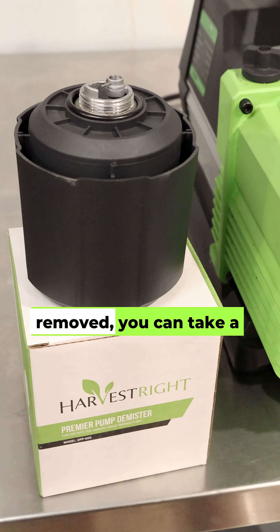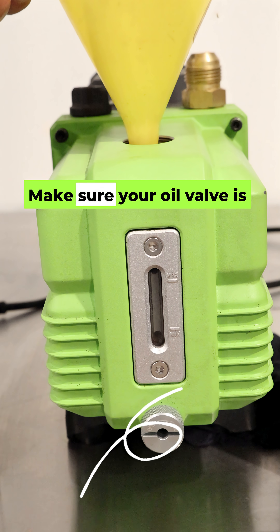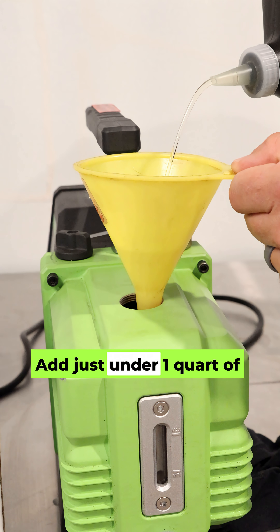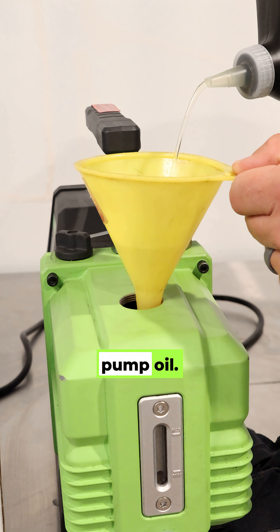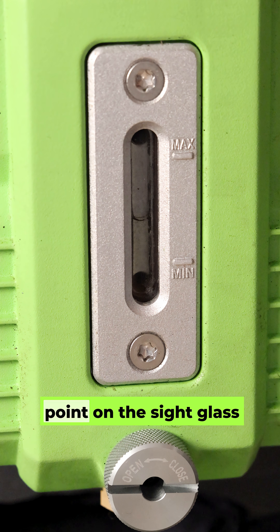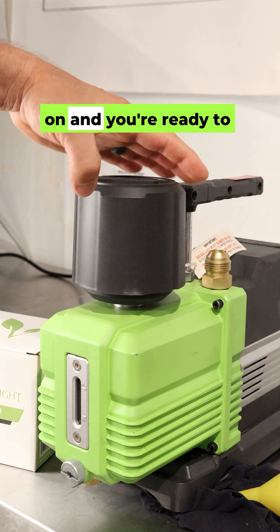Now that the demister is removed, you can take a funnel and place it in the top. Make sure your oil valve is turned all the way to the right and closed. Add just under one quart of your favorite vacuum pump oil — I prefer Robonair. Fill your pump with oil until you meet the halfway point on the sight glass on the front. Screw the demister back on, and you're ready to freeze-dry.